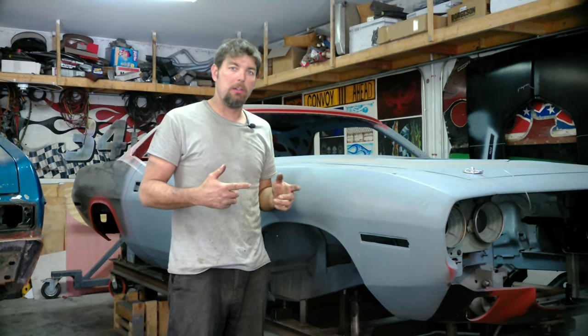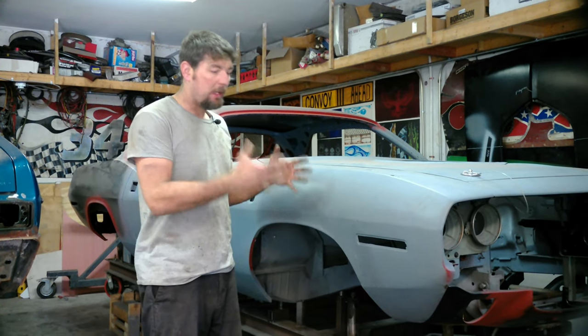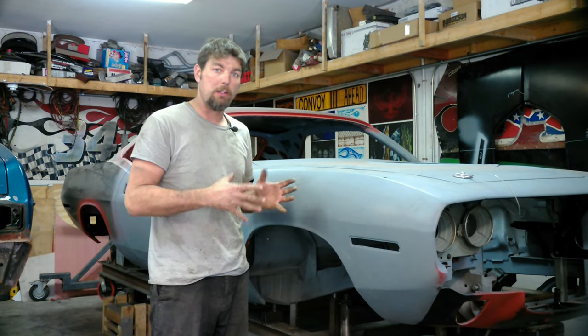We're back on the 71 Barracuda. Like I said in the previous video — if you've seen the shaker hood install — we're finishing up on the metalwork, all the major components are on the car, and we'll go ahead and put this thing on the rotisserie.